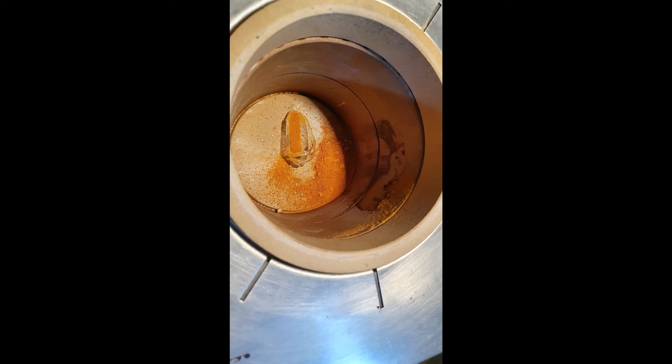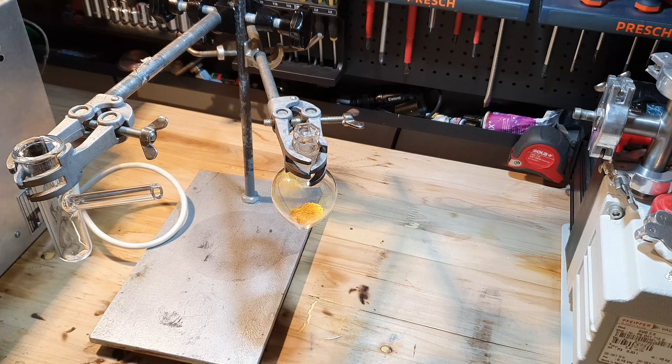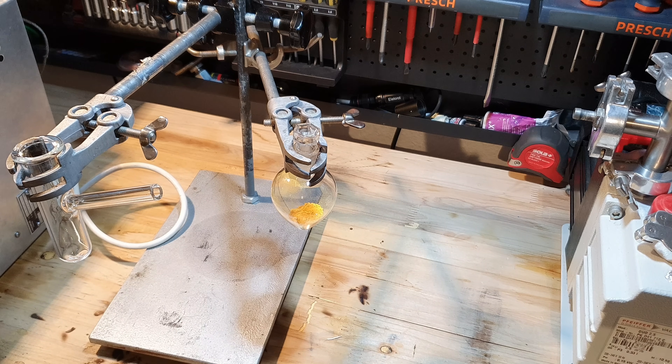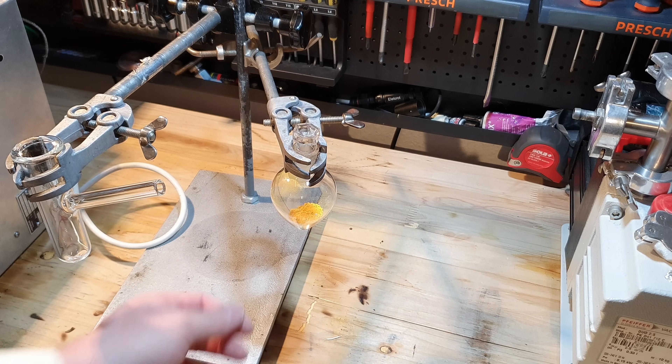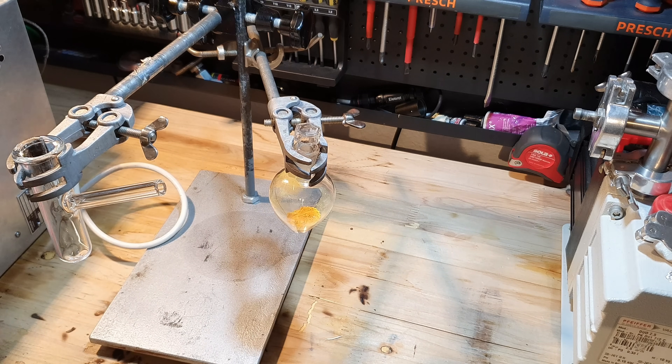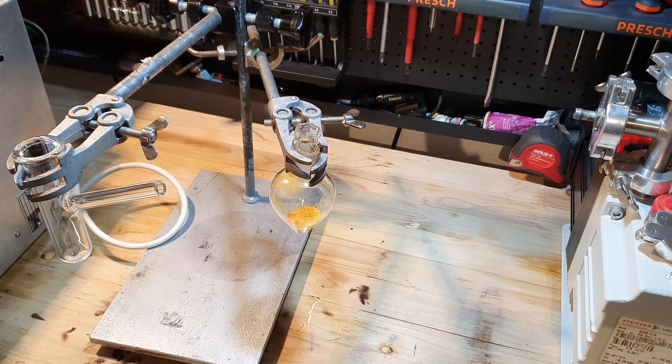Then after six days it happened — I screwed down the clamp too tightly and the reaction vessel cracked. I spilled all of the cesium superoxide and cesium oxide inside my oven. I was pretty pissed. After sitting on the couch for one hour straight and hating myself, I made a new reaction vessel. And I'm now going to transfer the product I've saved from the oven into the new reaction vessel and keep going.